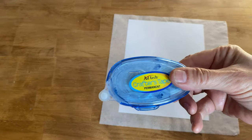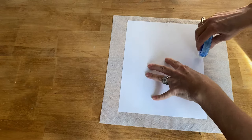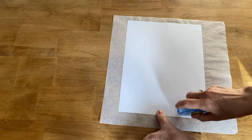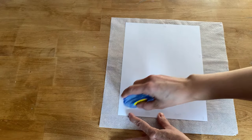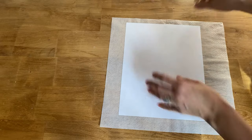I've got a plain piece of computer paper and I'm using my crafter's tape. I'm just going to put a little dab in each corner and on the side of the computer paper so I can stick the napkin onto it so it will go through my printer. This technique will work on an inkjet and a laser jet printer.